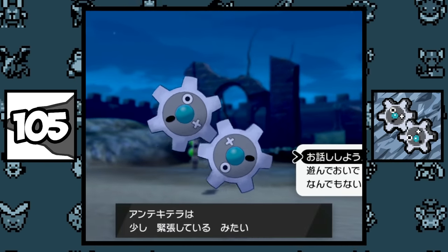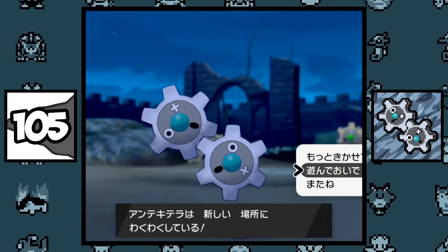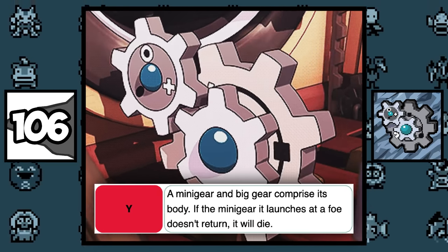In Sword and Shield, Klink has a cool animation where it throws up his partner and catches it, which is pretty cute. According to Klang's Pokédex entry, if the gear it launches to attack doesn't return, Klang will literally die.